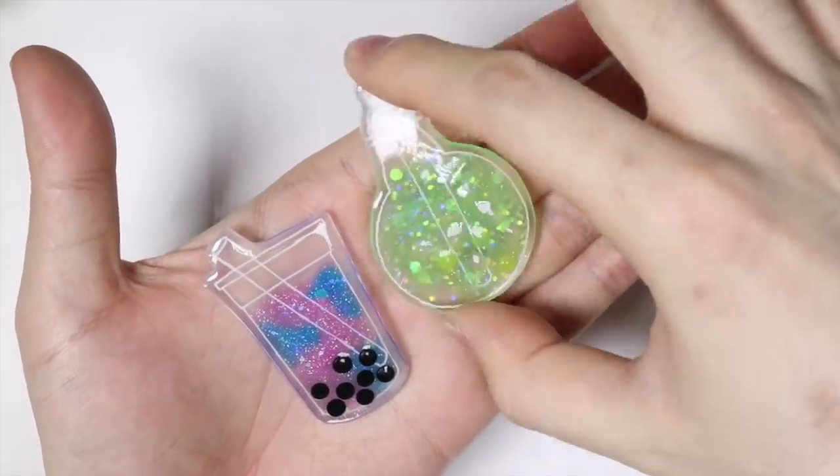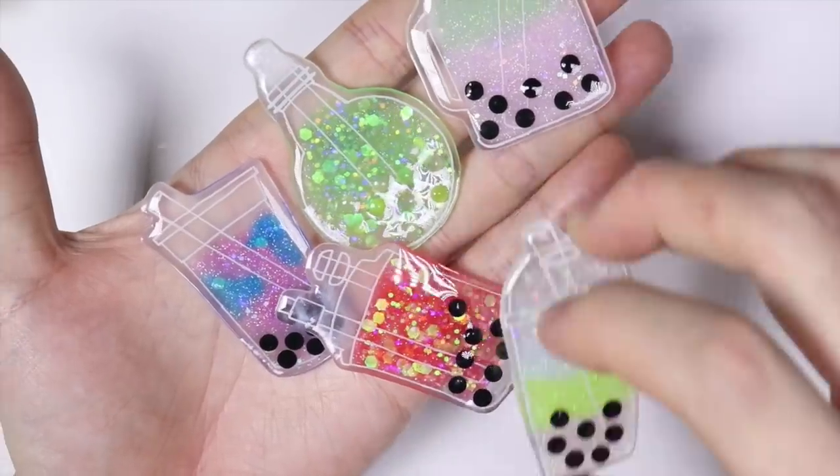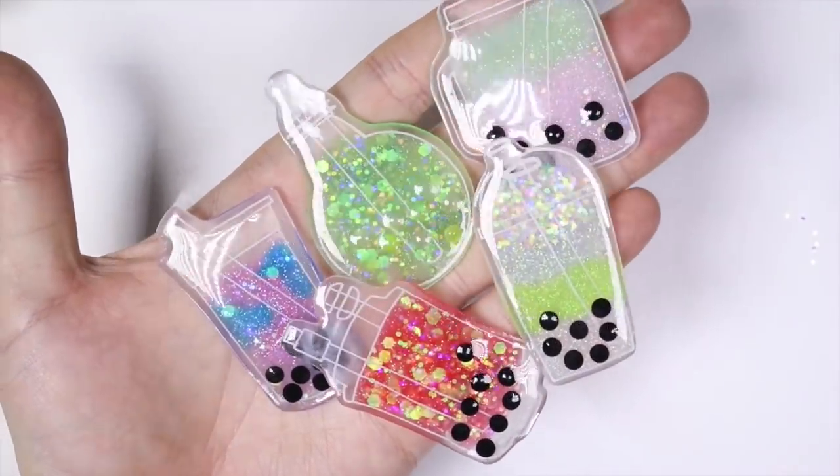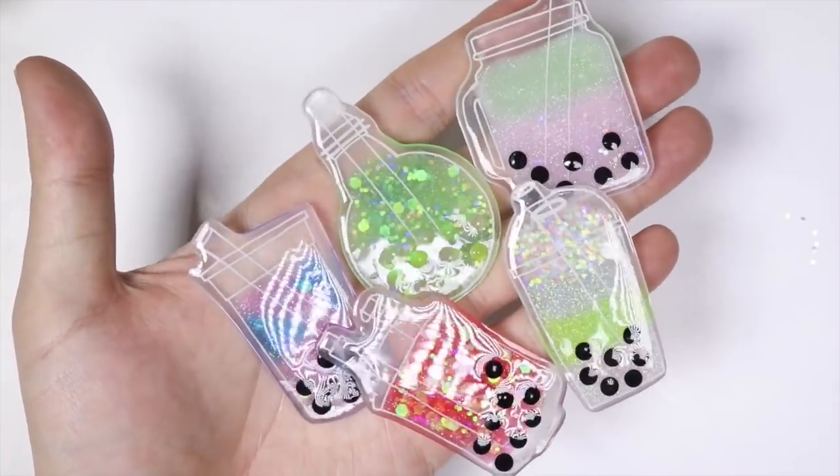Hey everyone, this is Alex or PolyMomoTea, and today I have a video showing you how to make these cute little shrink plastic bubble tea charms out of shrink plastic and resin. It actually has some little polymer clay boba pearls as well.